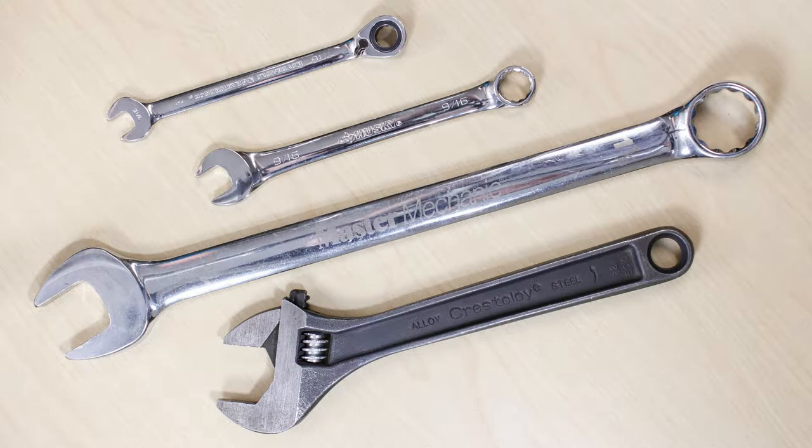For this adjustment, you will only need a crescent wrench and a 1 1/8 inch open end wrench for the top adjustment, along with two 7/16 inch open or box wrenches for the bottom adjustment, and a dollar bill for checking the fit.